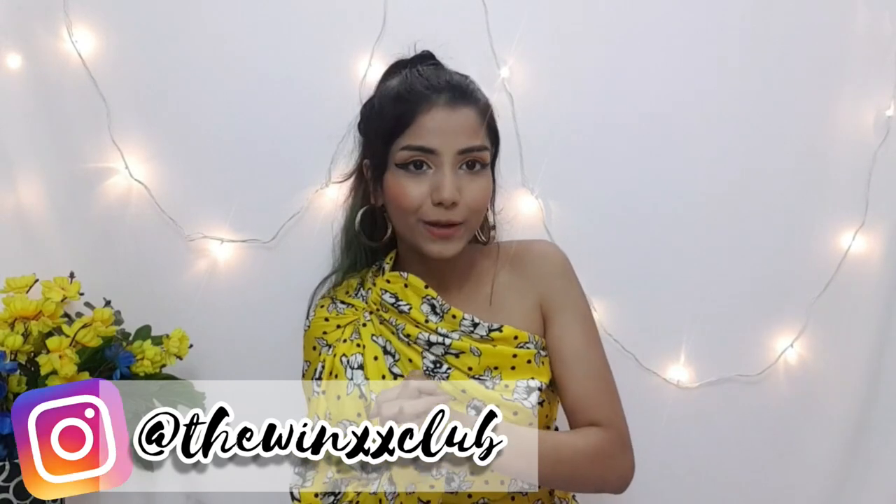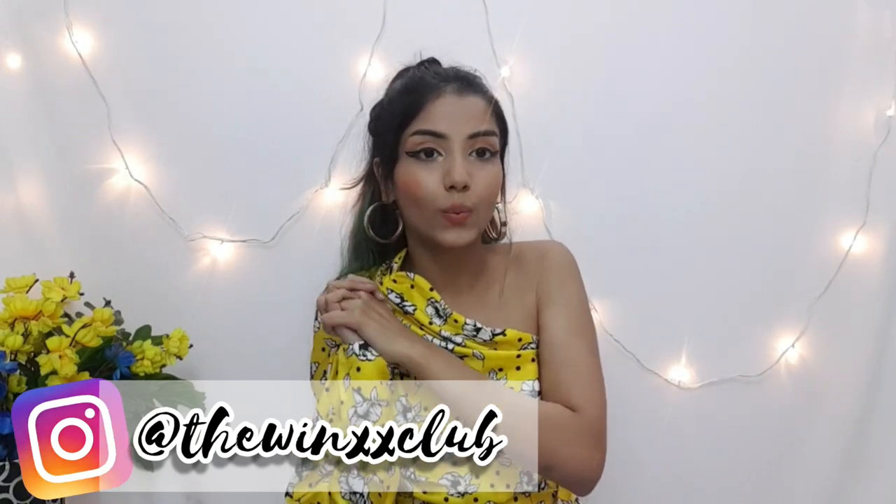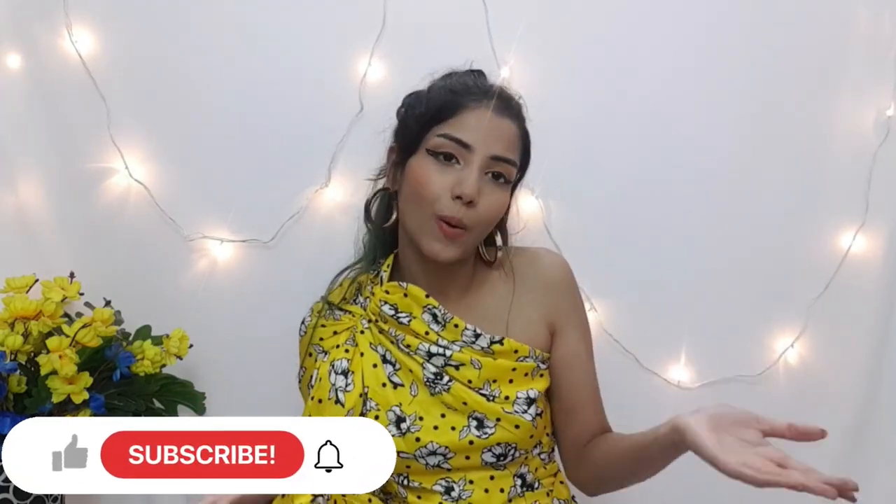Hi guys, welcome to my channel The Winx Club and welcome to day three of the Winx Diwali series. I'm doing a series where I'm going to upload videos daily till the 15th of November, so please make sure to subscribe, like, share, and comment.